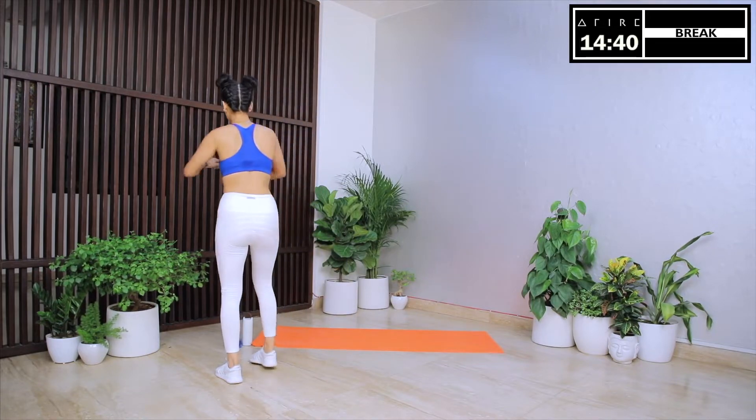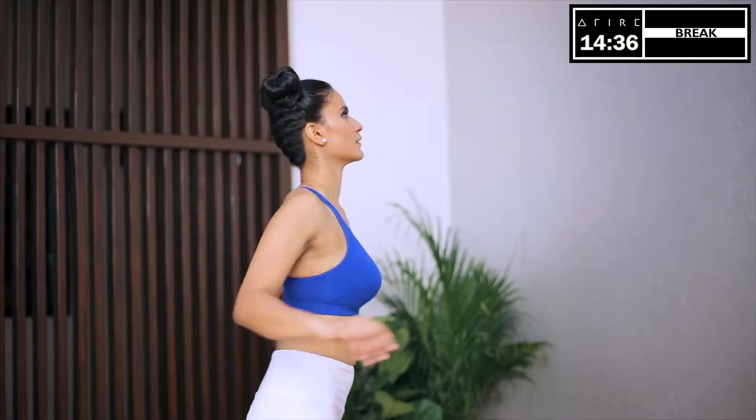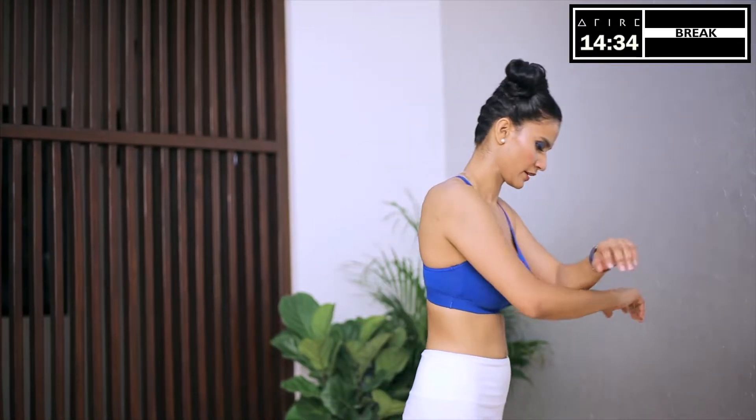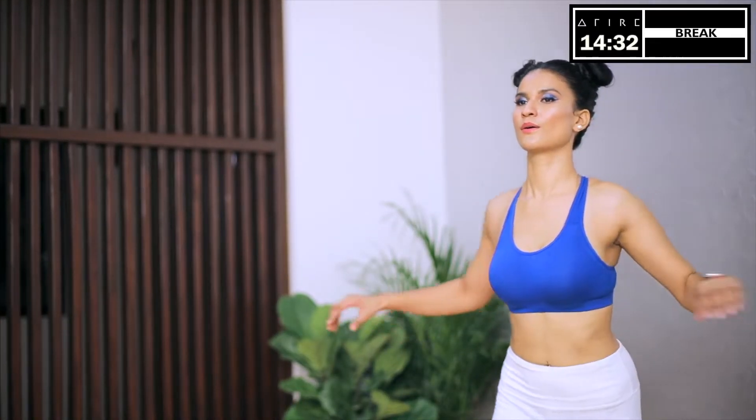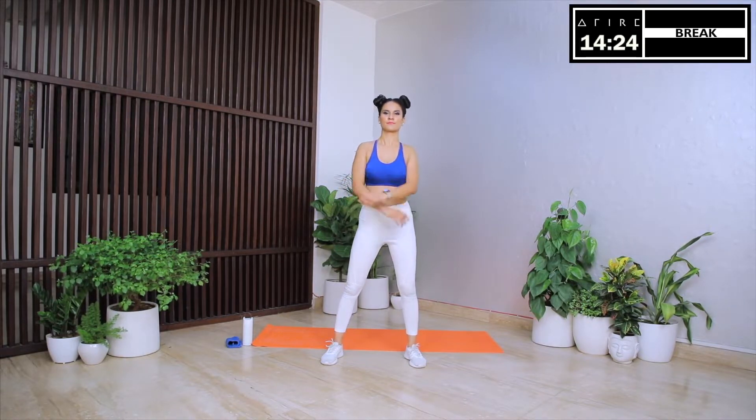Let's enjoy a well-deserved break and appreciate what a treat it is to get fit and strong. Remember, the workout is just one aspect of Easy 30. You also need to follow your eating plan so that you develop overall health and wellness. The beauty of our program is that you get a personalized eating plan which is based on your personal health statistics. Let's begin round two of circuit three.